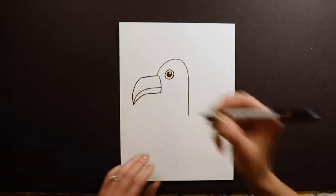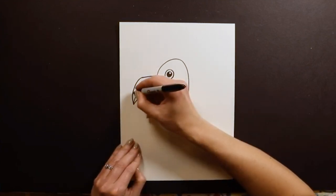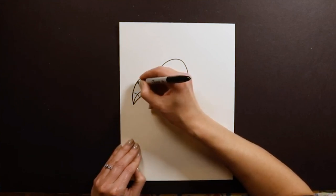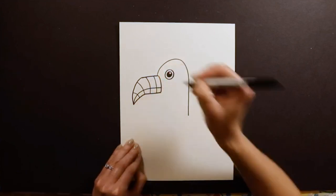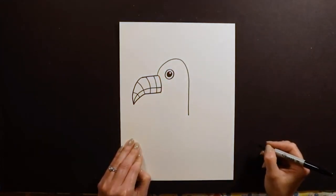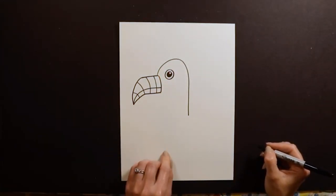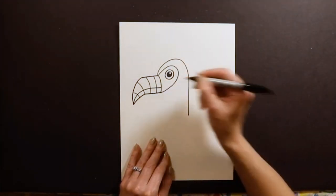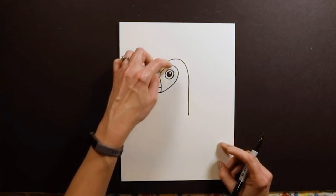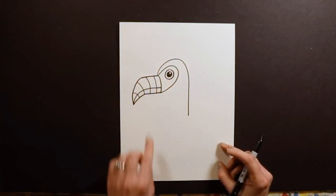This is why I love toucans — they have these stripes of color on their beaks. So I'm going to add a couple of stripes here; you can add as many as you want. The other thing I like to do is put a little spot around their eye. I just go from the top of the beak, loop around the eye, and touch the bottom of the beak.